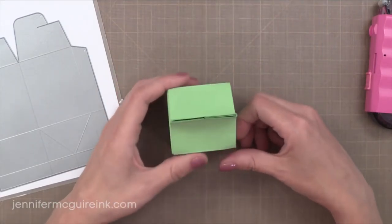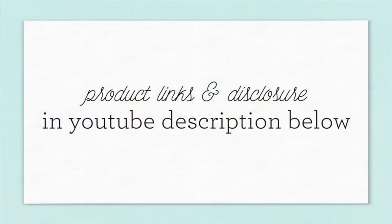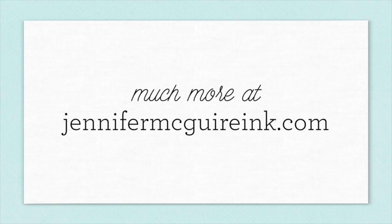So that wraps up this release. I hope this closer look helps you decide if any of the products are right for you. If you're interested in these products, I link to where you can find them in my YouTube description below, and you can head over to my blog at jennifermcguireink.com. I appreciate you spending some time with me and I hope you'll visit again soon.